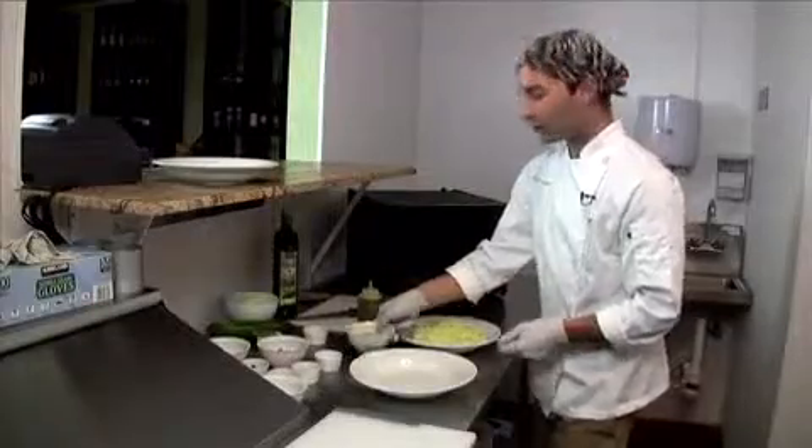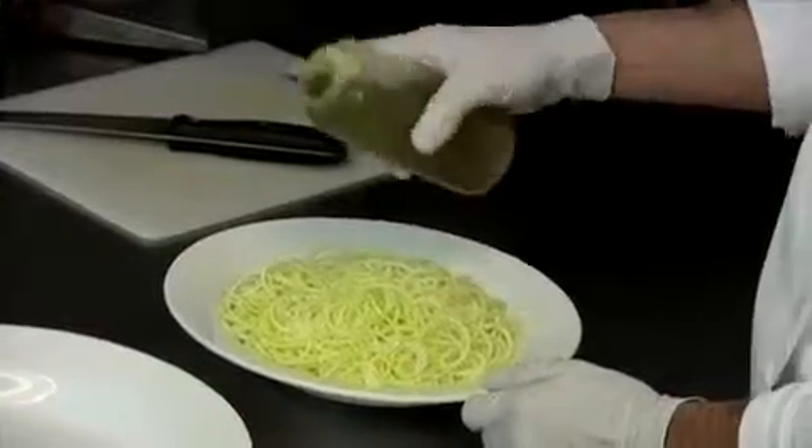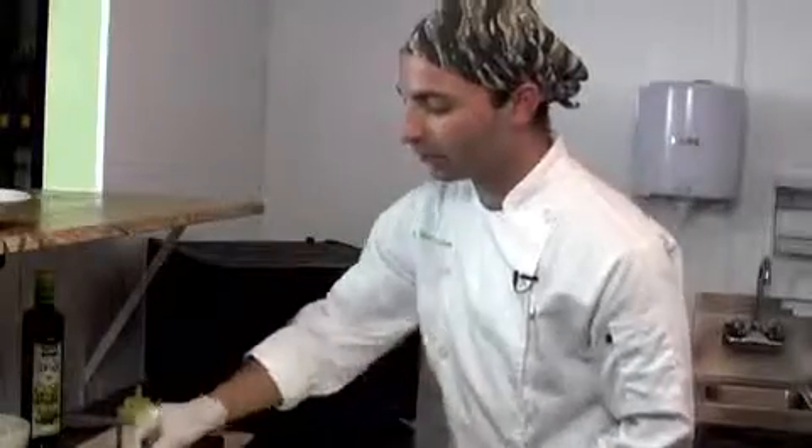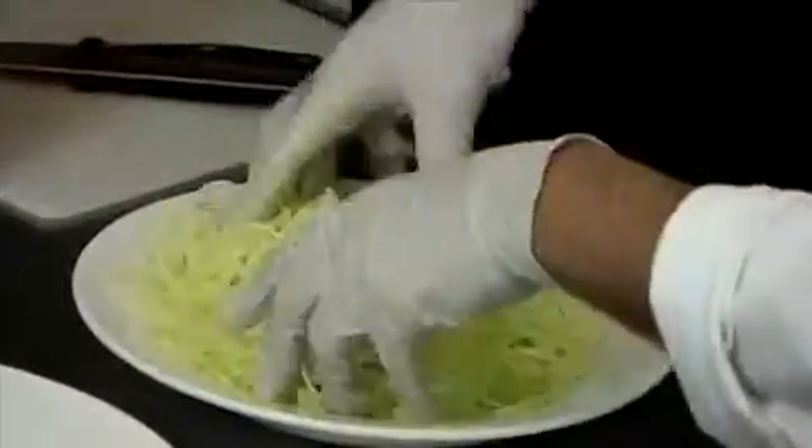Let's plate this up. First step, we're going to take our infused olive oil and drizzle it on the pasta generously. Then we're going to take a pinch of salt and mix it around just like that.